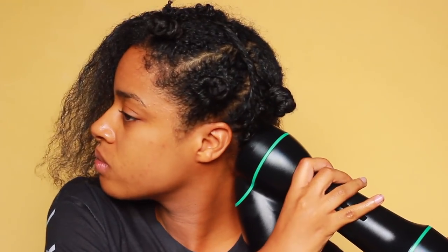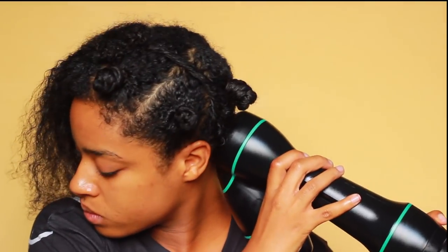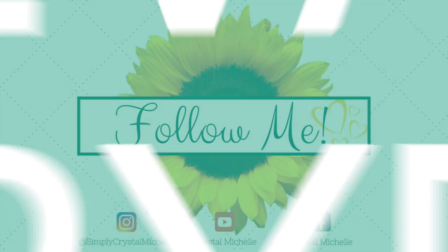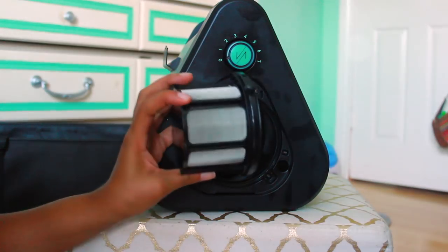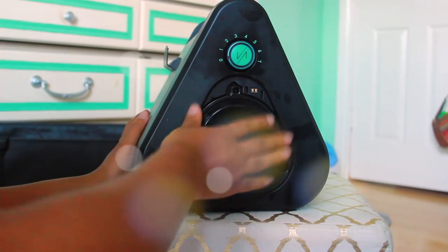Hey guys, what's up and thanks for stopping by my channel, Crystal Michelle. Today I'm here to show you guys how I blow dry my hair with this amazing tool. Stay tuned if you want to find out how I dried my hair in under 15 minutes, and don't forget to follow me at Simply Crystal Michelle on Instagram where I'm always talking about the latest things.